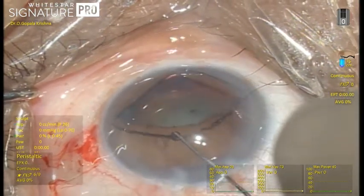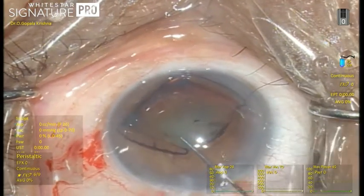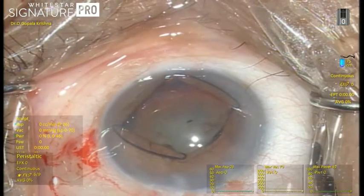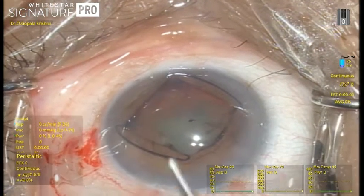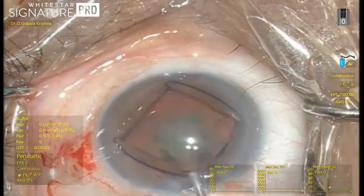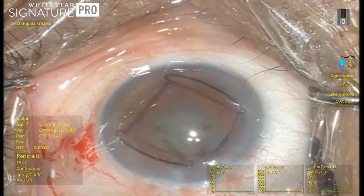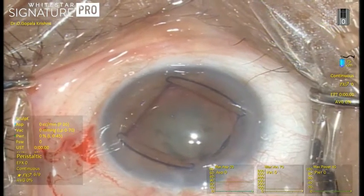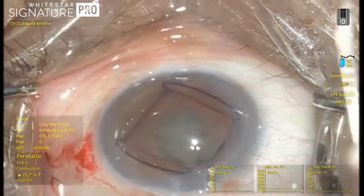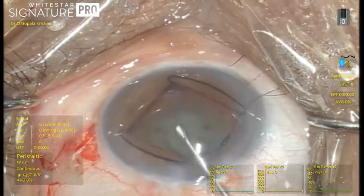First, the trailing scroll towards the incision is loosened from the pupillary margin. Then it can easily be removed with a Sinski hook by gently pulling and drawing it out of the anterior chamber. The scrolls are open, making it easy to pull out.